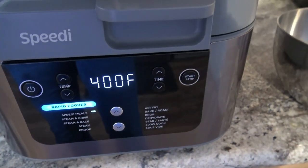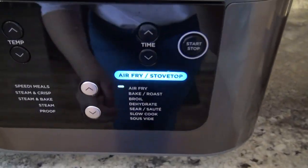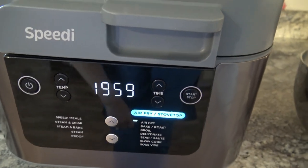Right now we're set on the rapid cook, so we need to go over to the air fry — I just flip my little switch over there. And I'm going to raise the temperature to 400 and let that preheat for 5 minutes.